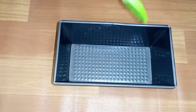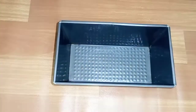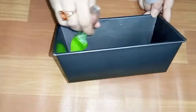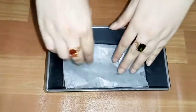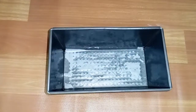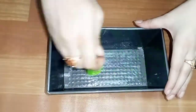Now we will add the batter to a loaf pan. This shape is called a loaf pan or loaf tin. If you have another shape, you can also use that. Grease it well and add a butter paper to line the pan.